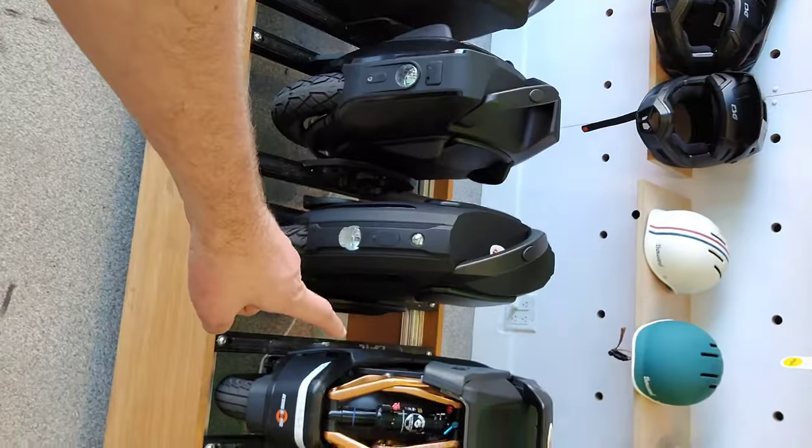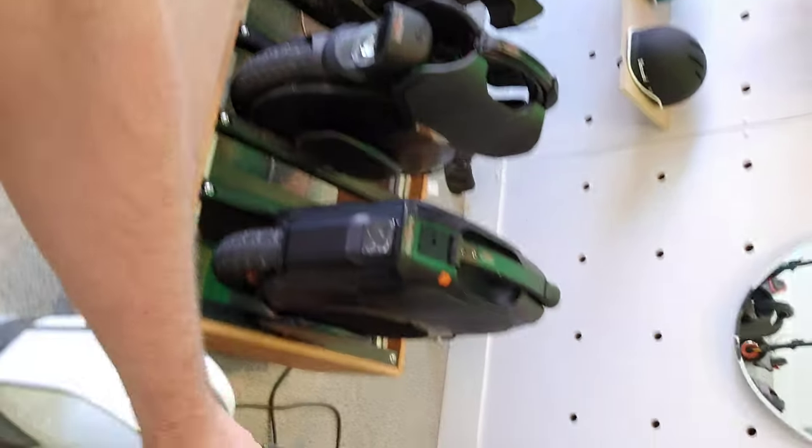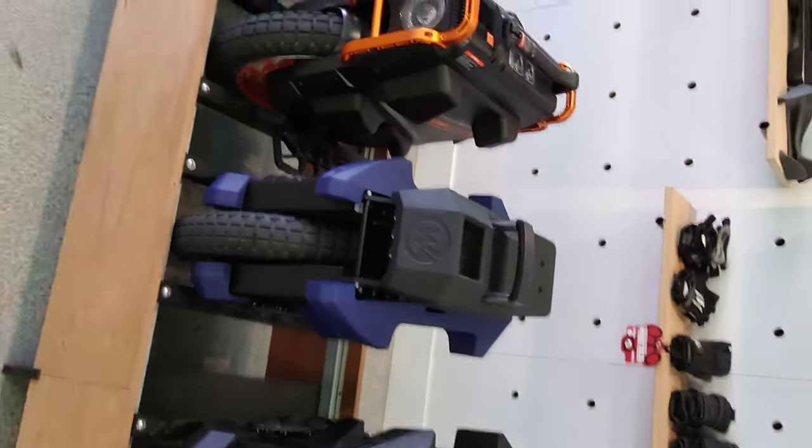A lot of you have asked, after all the several wheels I've owned in the last year, what my favorites are. I love the M104 a lot. I've had the S18, the T4, I've ridden the V11, the V12, I had the Master, I've had a Sherman, I've had the S22 regular. A lot of people are pushing me to get the EX30 or the Master Pro, and I am personally not interested in either one of those wheels.